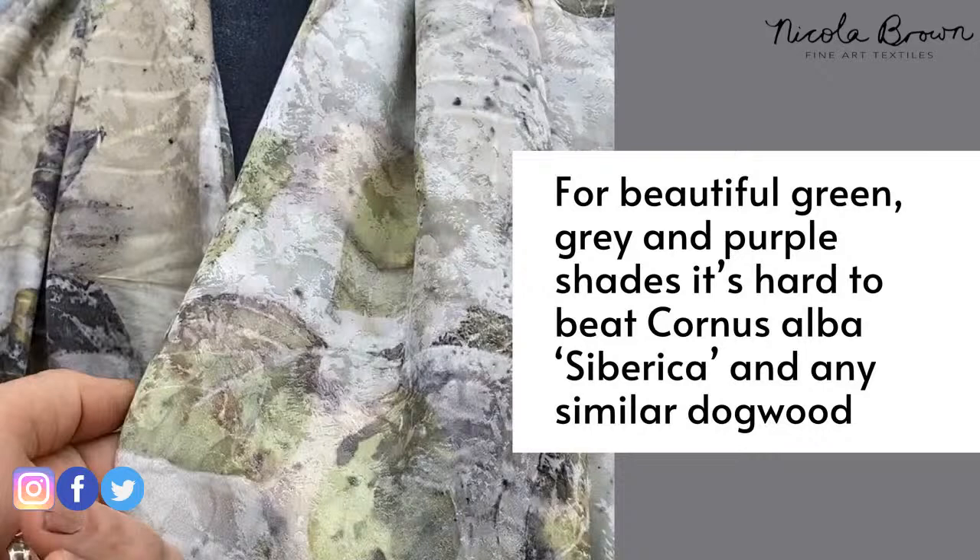This next leaf — cornus alba sibirica, common name dogwood — gives absolutely stunning prints in the dirty pot.